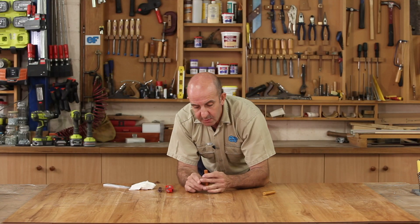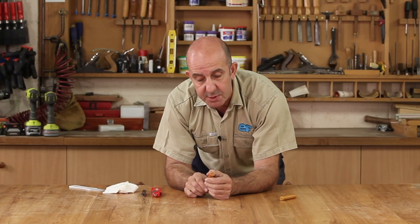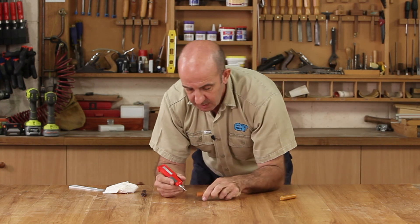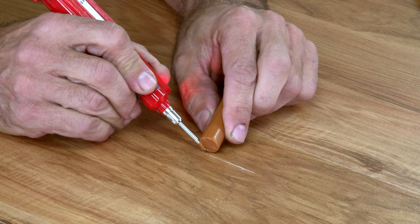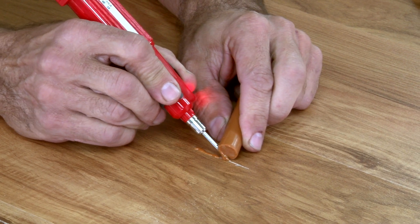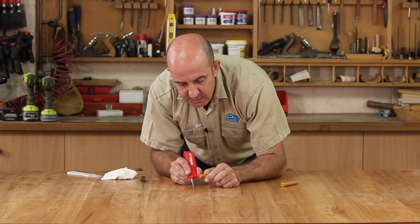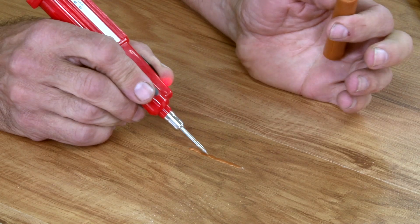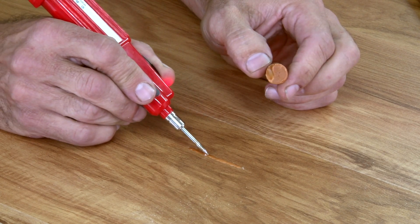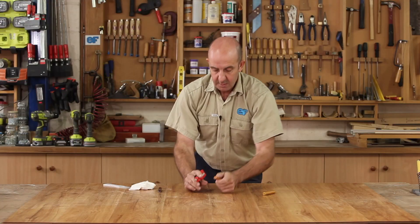I've got another scratch here in the board, and you'll notice it's in a darker section with some darker grain. So I'm just going to use a darker stick for this application. The method I'm going to show you here is just using a little battery-operated soldering iron. What you do is melt the wax stick and just let it drip into the groove and work your way along. These battery-operated tools apply enough heat to melt the wax but not too much heat to burn your board. Just push it into the groove, work your way along, take your time, no rush here. Just let that dry.